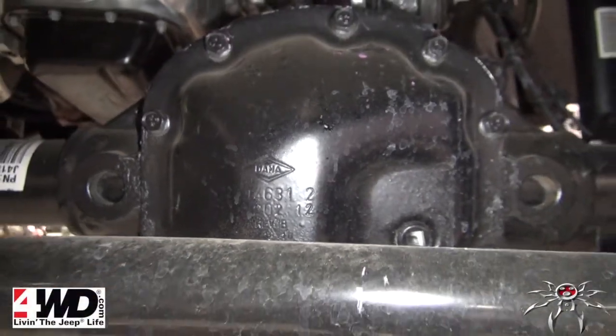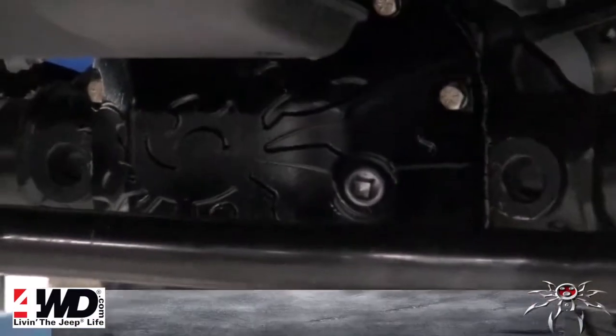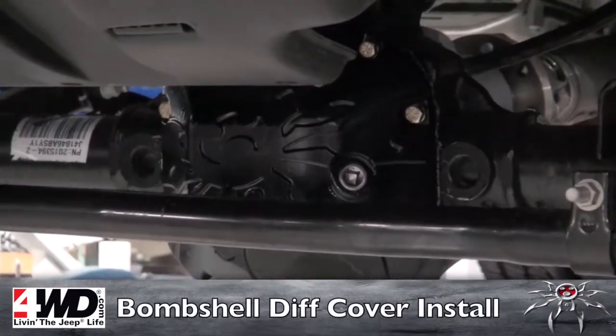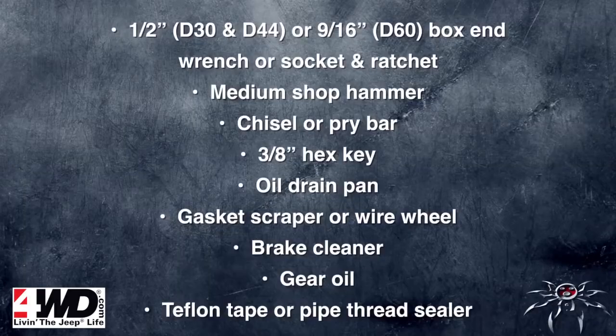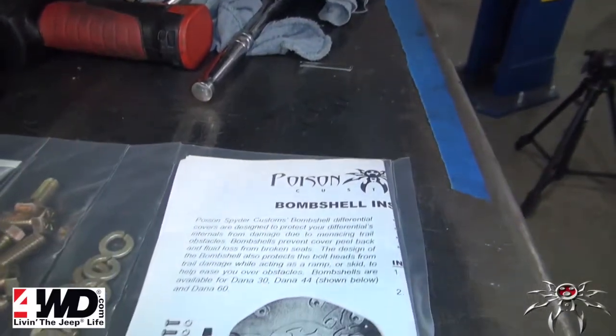Hey guys, today we will be installing our Bombshell diff cover on a 2013 JK with a Dana 30. However, the process is the same for a 44 and 60. Here's a list of the tools needed to complete this install. This list, as well as a detailed set of instructions, can be found included with your product and on our website.